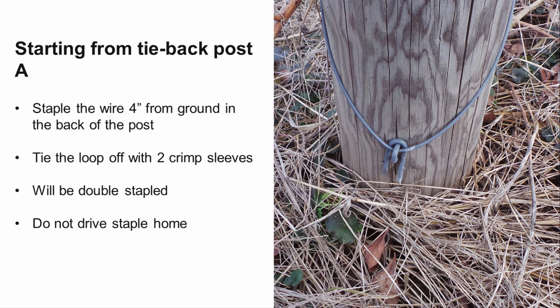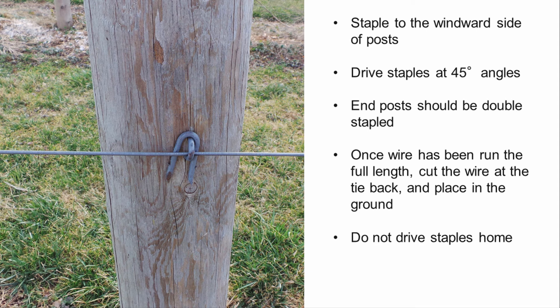Alternatively, staples can be used to attach the wires. Staple the wire to the back of tieback post A, 4 inches above the ground, and tie off the loop with two crimp sleeves or a gripple. This should be double stapled, as the wire will exert a lot of force on the tieback post. Do not drive the staples home and leave enough space for the other three wires to fit through. Staple the wires to the windward side of each end and inline post. Staples should be driven at 45-degree angles off vertical to straddle the wood grain — staples that curve outward are much stronger than those that curve in. To ensure they curve out, rotate the staple 45 degrees off vertical away from the flat surface of the point on the upper leg of the staple. The end post will also be double stapled. Once the wire has been run the full length, cut the wire at tieback post B and place the end of the wire 5 to 6 inches into the ground.